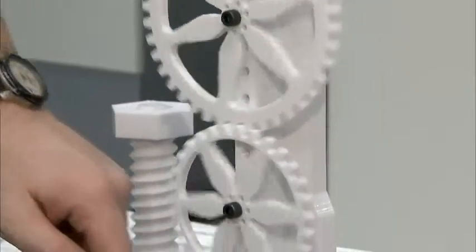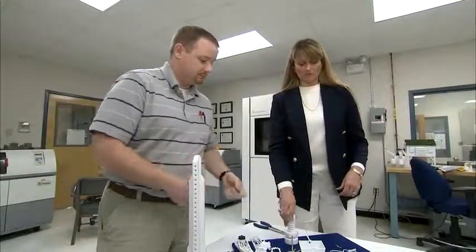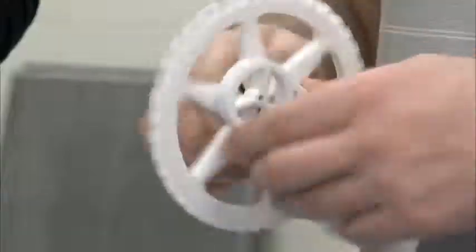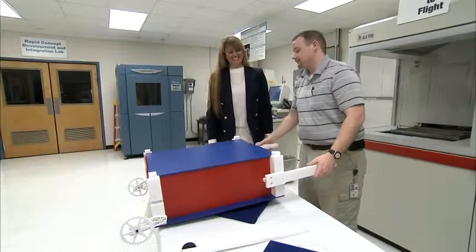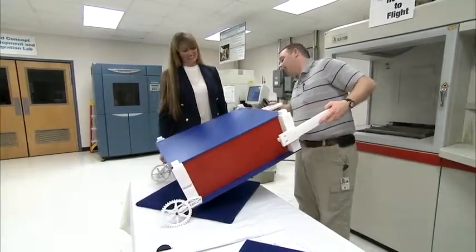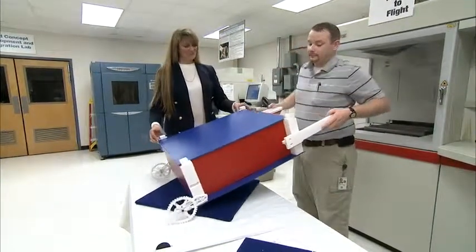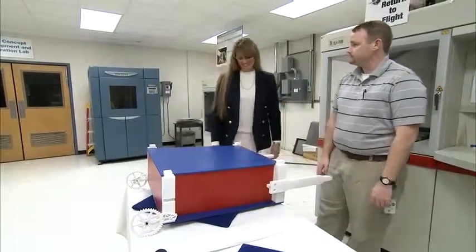As Jones continues work on the engineering kit, it is the ultimate goal to get the kits into classrooms. This would be tremendous for teachers because it makes learning exciting and fun and gives the hands-on experience that children need. What a cool thing to see come to life.